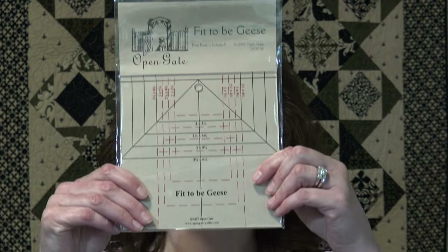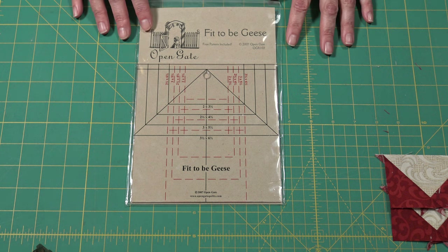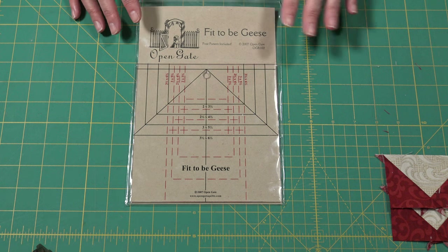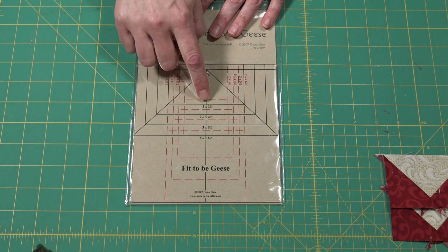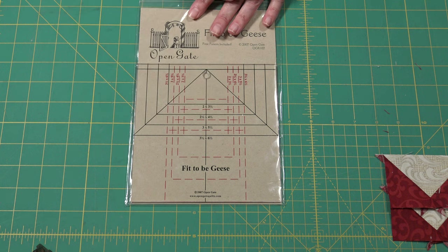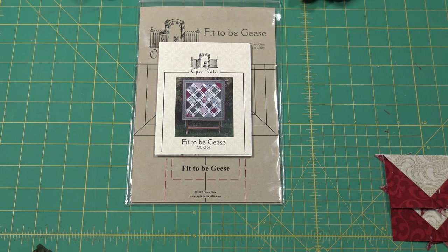Hi, I'm Monique with Open Gate Quilts. Today I'm going to show you how to use my Fit to Be Geese ruler. With my Fit to Be Geese ruler you can trim flying geese sizes 2 by 3.5 to 3.5 by 6.5. With all my rulers I always include a free pattern, and this is the free pattern that comes with the Fit to Be Geese ruler.